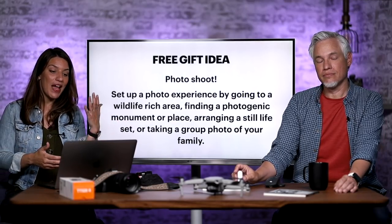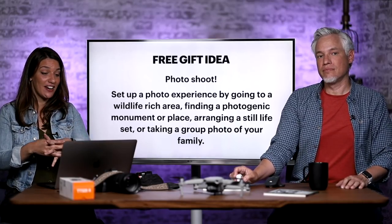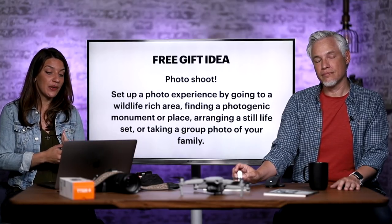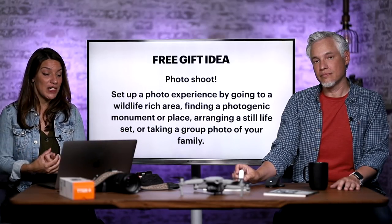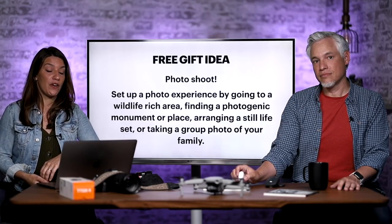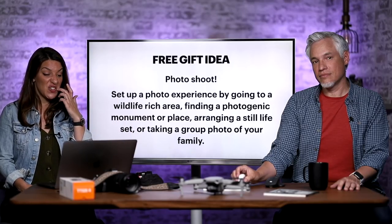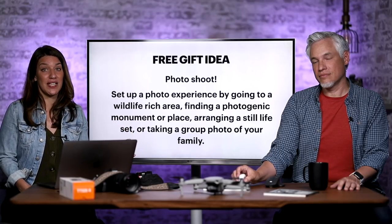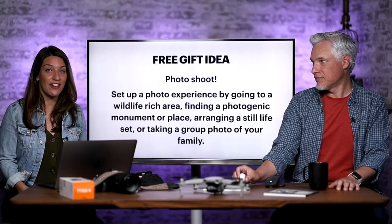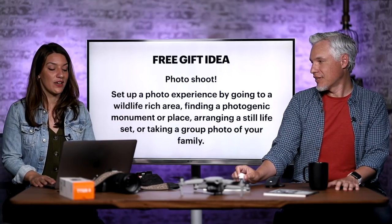Of course, I wanted to include my free gift idea. I know a lot of people are on a tight budget this year. If you can't buy anything, set up a photo experience for your dad and go take pictures with him — find a place nearby with good wildlife or a photogenic area and enjoy it together. Or even something as simple as arranging a still life and taking photos together. It'll be a great way to spend time, and it won't cost you anything.